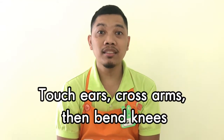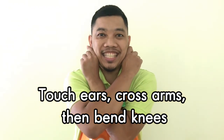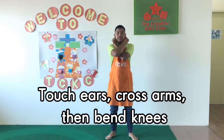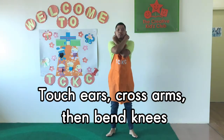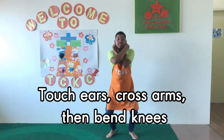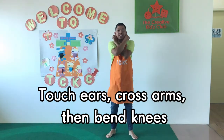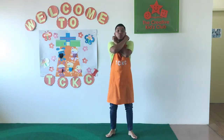Step 7: Touch your ears crossing your hand and bend your knees. 1, 2, 3, 4, 5, 6, 7, 8 — 8, 7, 6, 5, 4, 3, 2, 1.